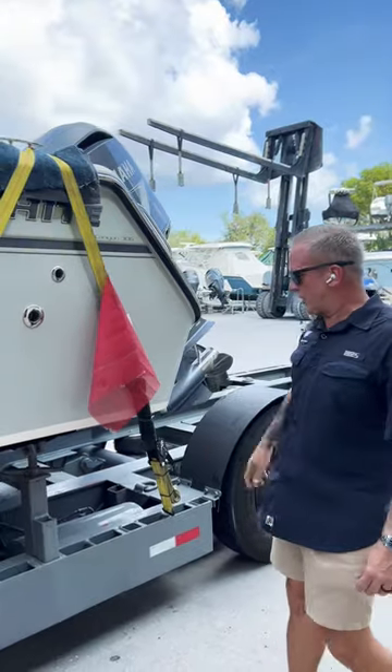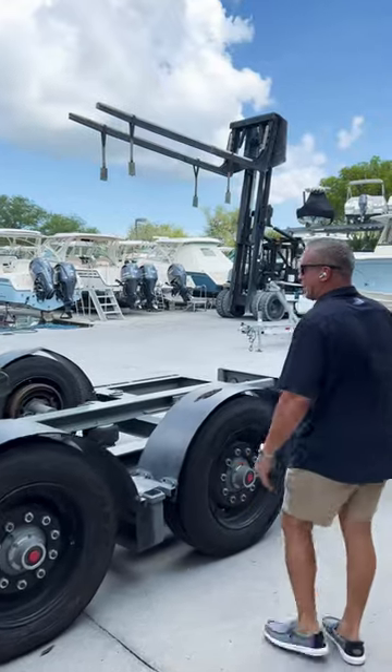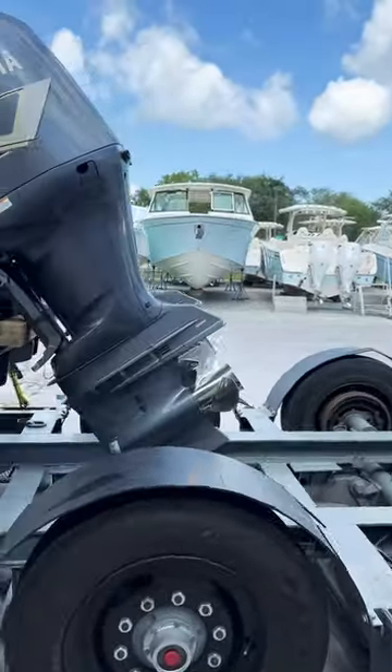If you're interested in learning how to haul boats, this is what it looks like, this is what we're doing. As you see here in the back, this is a Lowboy 53 trailer.